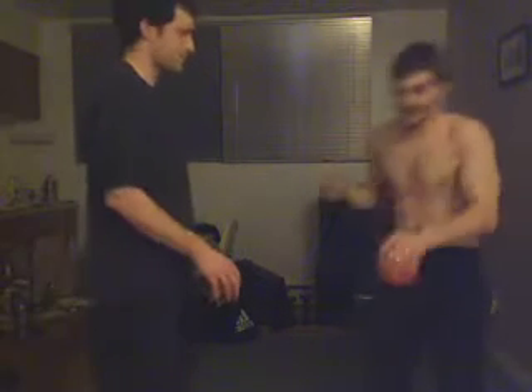Hello ninjas. Today we're gonna throw a ball at my best friend. Are you ready? It is a five pound Energetics ball — it says Energetics, this is Energetics. It's pink, it weighs five pounds. It's like a big stress ball.